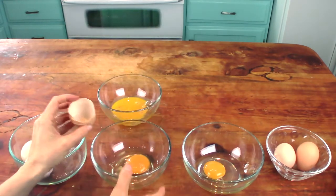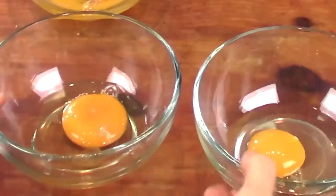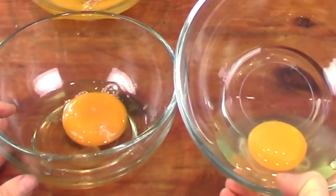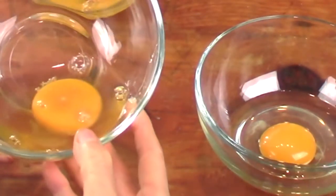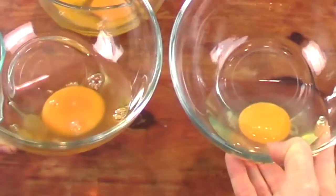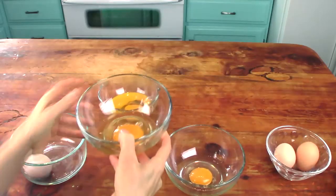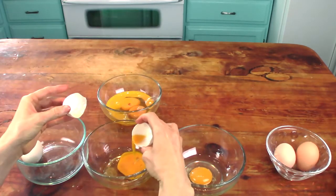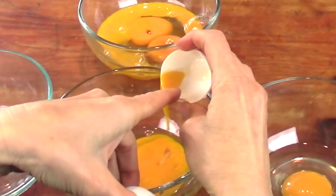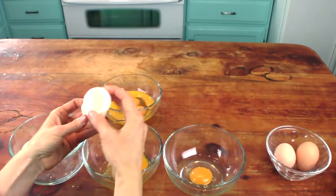Okay, that one held together. Let's compare these two. This yolk is really nice and tight and firm, whereas the water glassed egg is a little wider and darker. The white part seems to be cloudier as well. I'm going to do another one — this one broke open because it kind of stuck to the inside of the shell. Let's take these over to the stove and see how each of them cooks up.